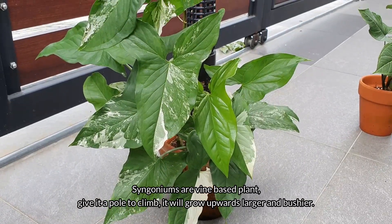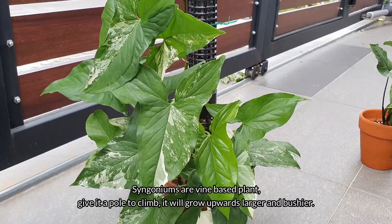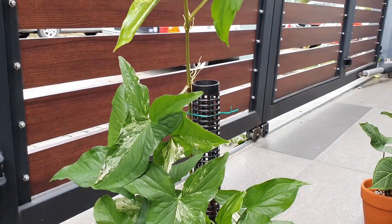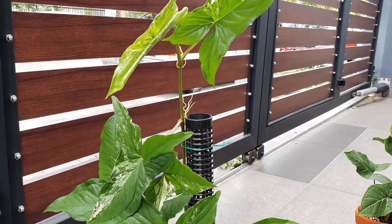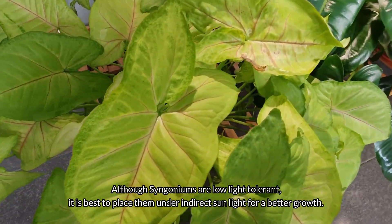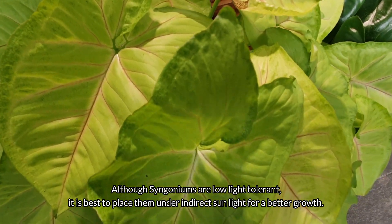Syngoniums are vine-based plants. Give them a pole to climb and they will grow upwards, larger and bushier. Although Syngoniums are low-light tolerant, it is best to place them under indirect sunlight for better growth.